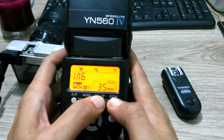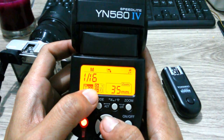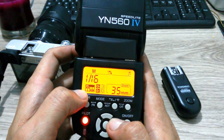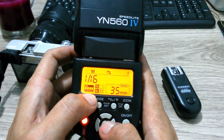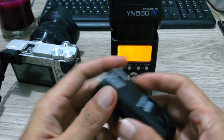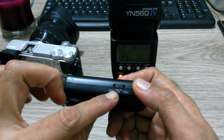Next we push this button together to setting the channel. Make sure that channel number one — all the black in the bottom, this one. So we have setting the flash, and then we turn on this trigger to TX.